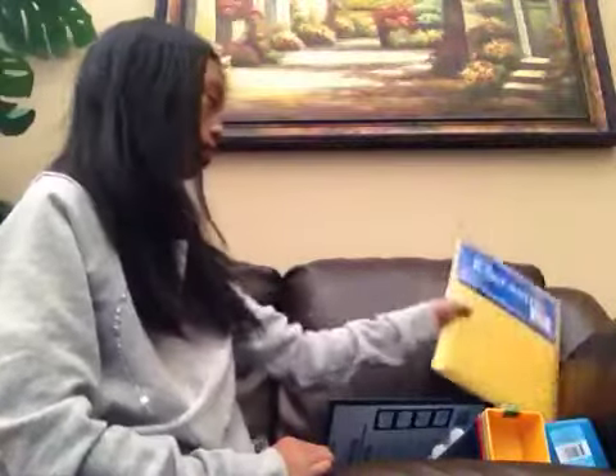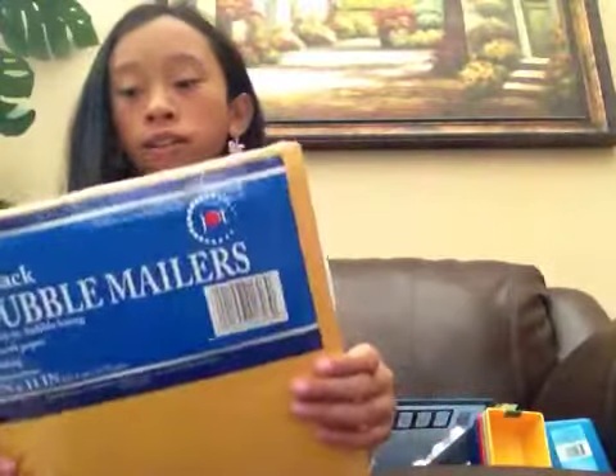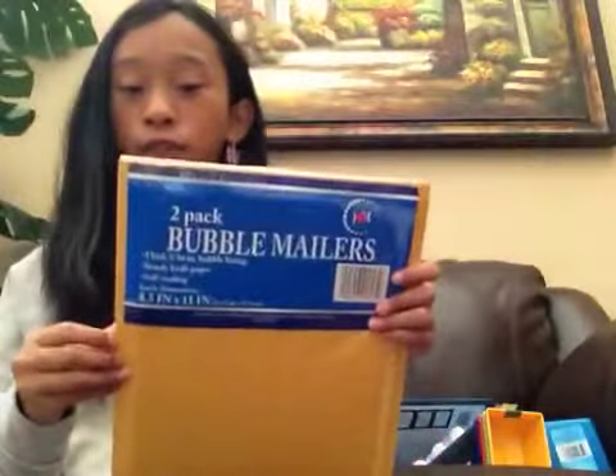Then I got some bubble mirrors and there's only two in here, but that's totally fine because I only need one. I got these because I'm doing a trade with Nicole right now and I decided it would be more professional to use bubble mirrors. You guys probably watched my video where I said I was going to use a huge plastic ziplock baggie, but a few hours later I decided to use this instead. I hope that's alright with you, Nicole.